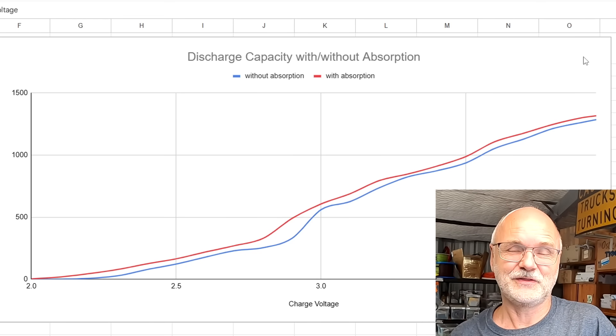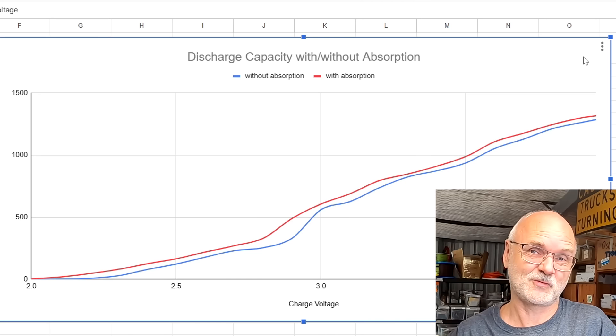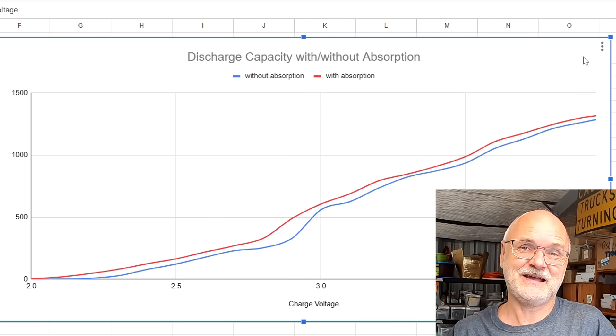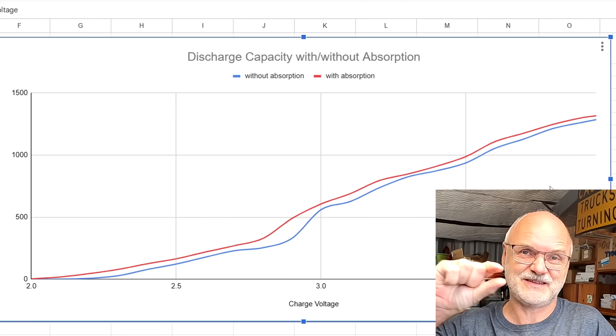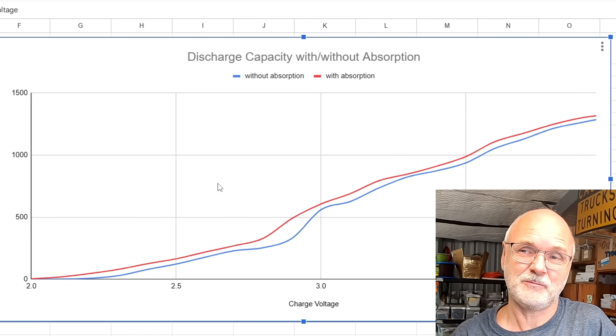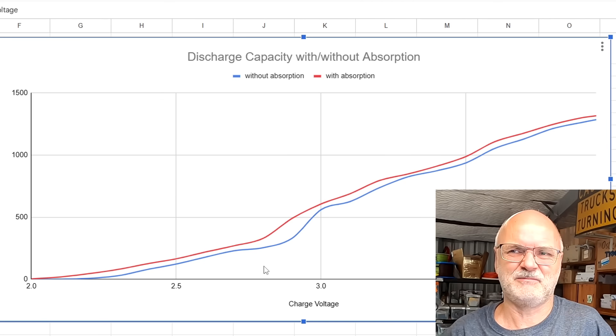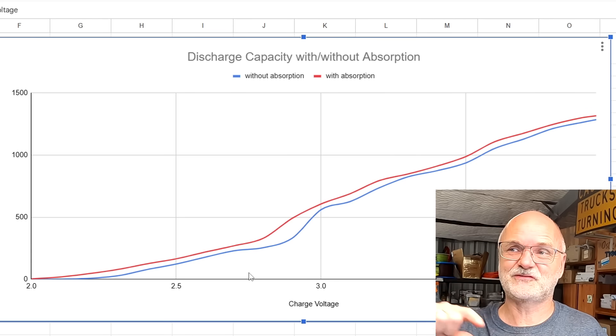I put all the data into a chart — blue line is without absorption, red line is with absorption. You can see these two lines are mostly parallel. The gain from absorbing is the same at 2.3 volts as up at 3.8 volts; the distance between the lines is almost the same. There's a bit of variation in the plateau area of the sodium battery but that could be temperature or other influences.